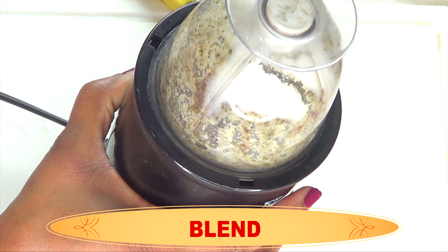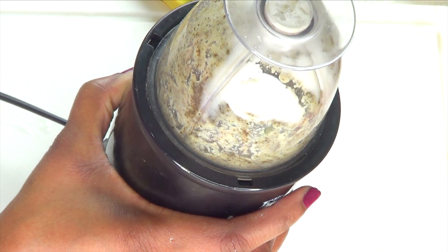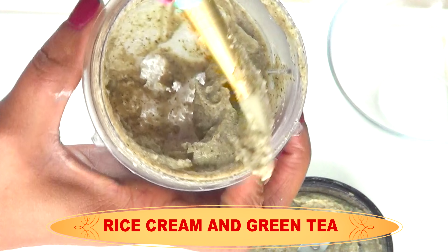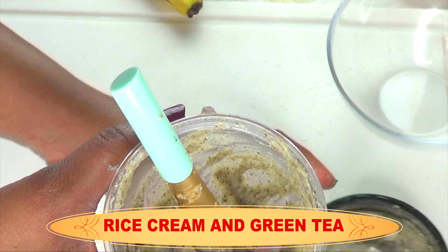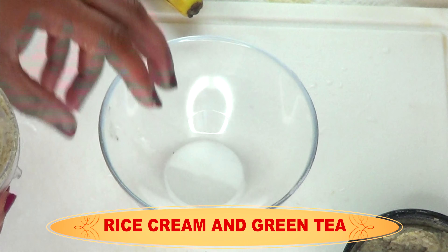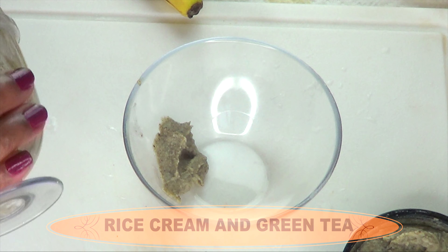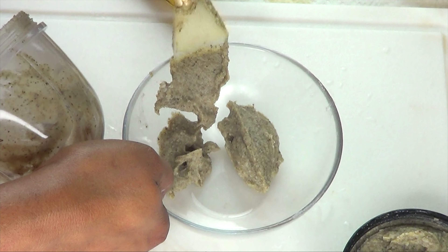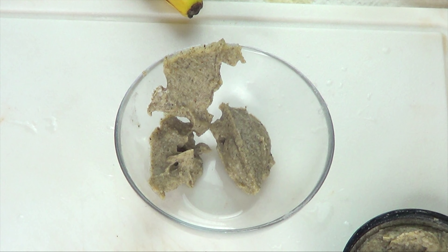If you take a look at the rice, you may need a little more hot water, so have some extra hot water if necessary. Once this is done, we're going to blend a second time and we'll get our green tea rice cream. When making this recipe, follow the steps exactly as shown — if you pour the hot water before you blend the rice to a powder, it's going to be very lumpy instead of creamy.